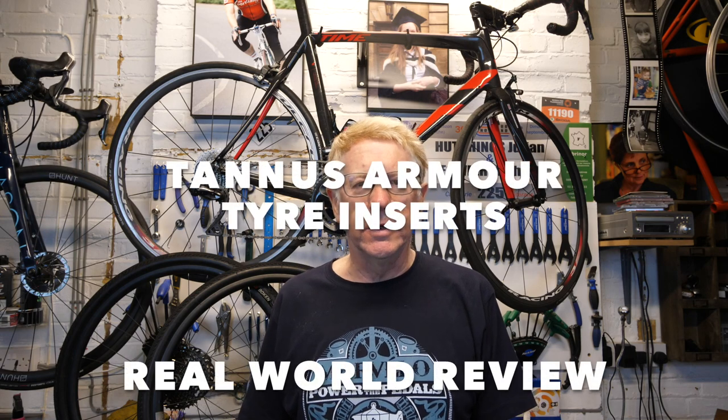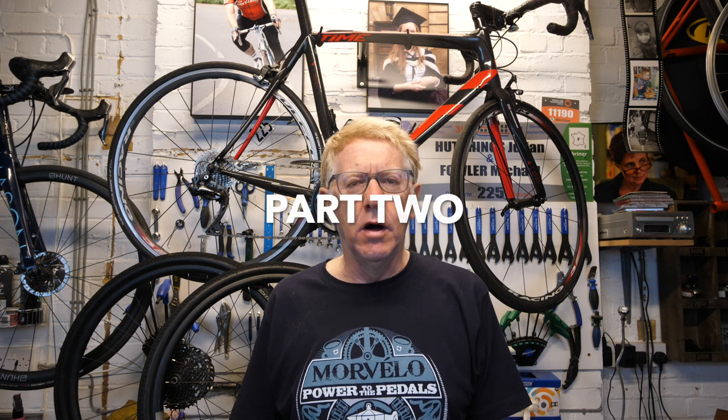Welcome to my latest video. This is Part 2 of the Tannus Armour tyre inserts. If you watched Part 1, you'll have seen that I did an unboxing of the inserts and attempted to fit them onto my tyres. I kind of succeeded — I had to pause halfway through, read the instructions, and then managed to do it. It was rather a long video; I hope I didn't bore too many of you.